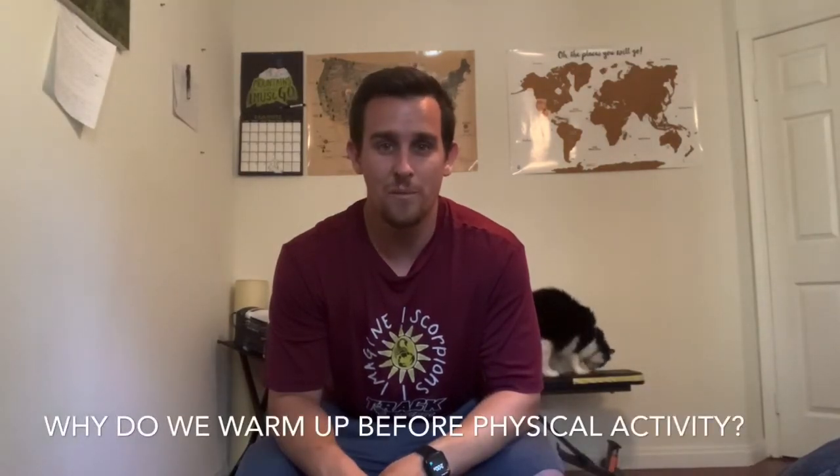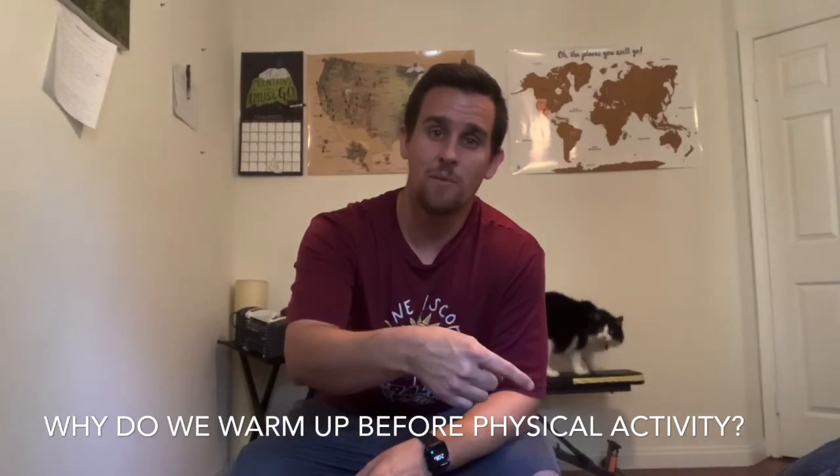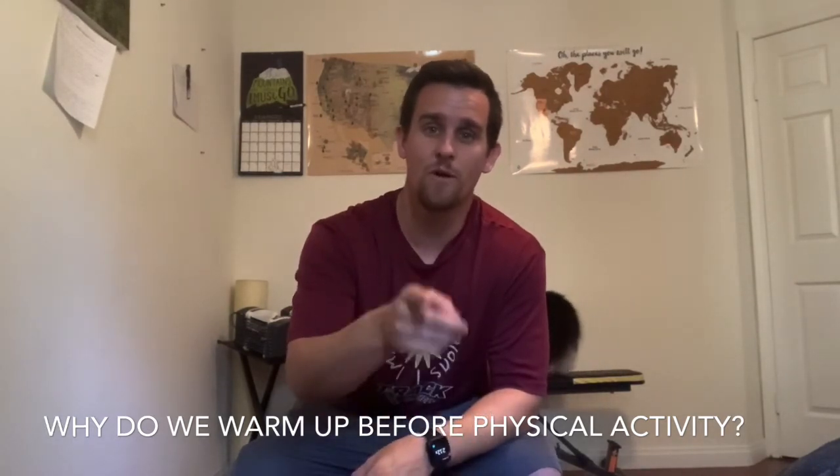Feel good that you got physical activity today and will continue to do so over the next few days. That way you can fight off diseases and remain healthy throughout your life. To finish the lesson today, I need you to answer the question: why do we warm up before physical activity? If you need a hint, rewind the video a little bit and come up with your own answer.